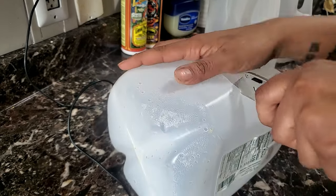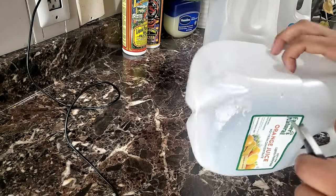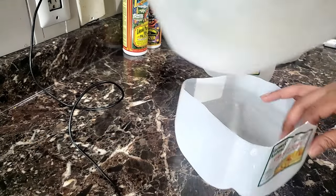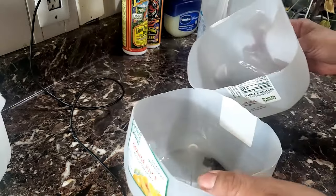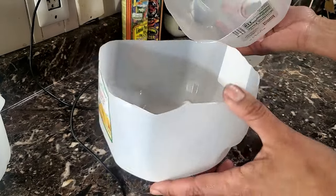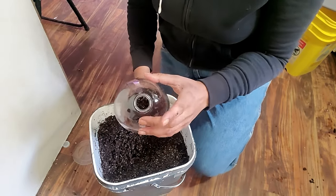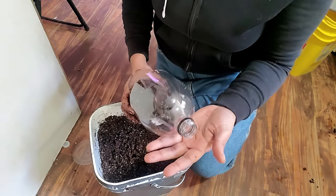Grab a utility knife and let's get slicing open this milk jug. You're going to do this for any container you have. For containers that already have a dome connected to them, you don't have to worry about it. Go around the entire container — ideally you want a little piece of plastic left connecting the top and bottom so they're held together. Every now and again I accidentally slice one all the way open — no big deal, we can fix that later. Grab your seed starting mix and let's fill up these containers. You can either buy a pre-made seed starting mix or make your own.